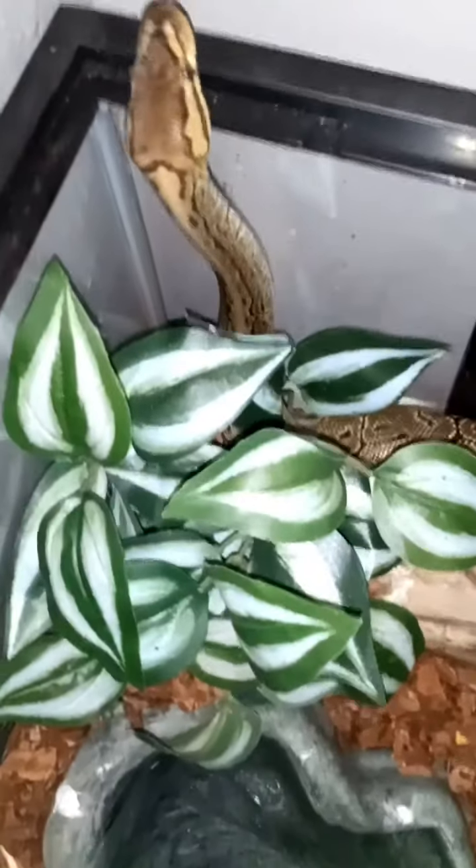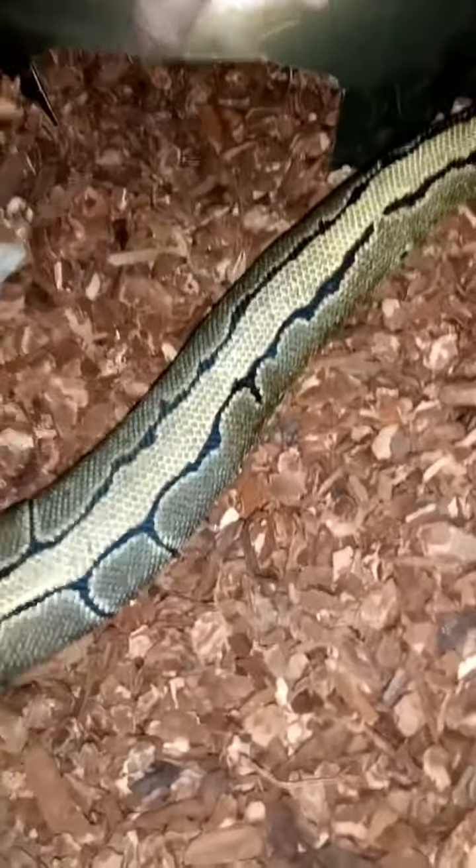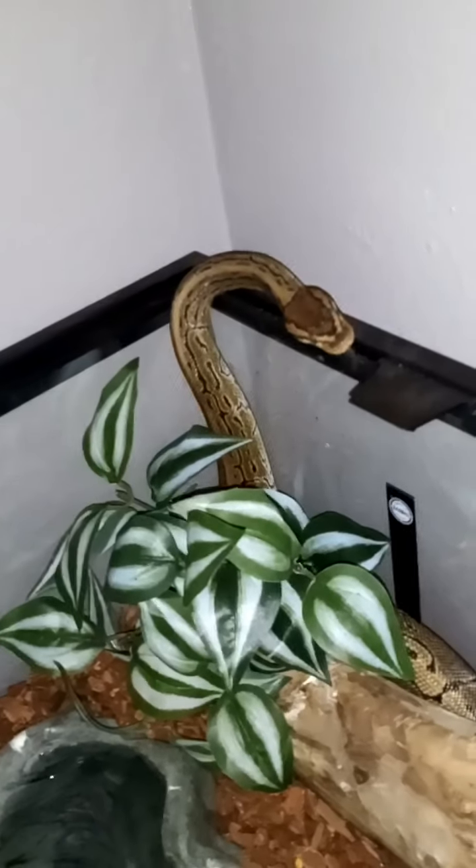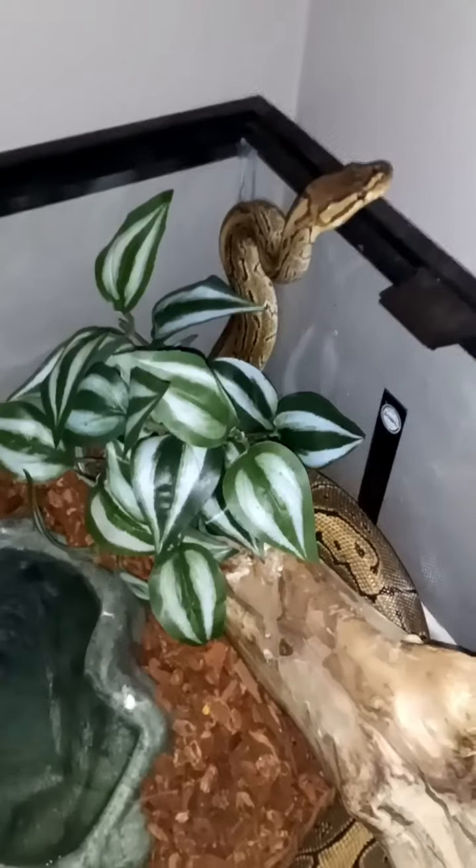Tupac usually always eats a pinky. Tina is checking out her new digs. She's upstairs in my son's room now. We kept the same hide but kind of buried it to make a tunnel, and we put way less substrate in there because that's where her heating pad is. She really didn't like the big enclosure she was in — she never came out. Now that we put her in here she's already coming out and exploring. This also has a locking lid so I won't have to put a gallon of water on top.